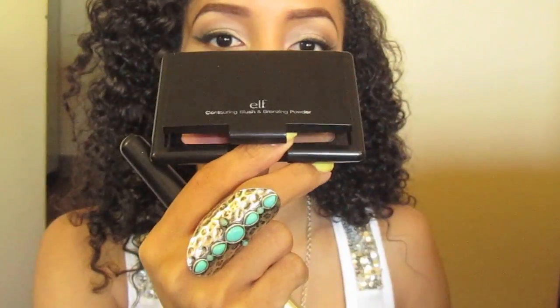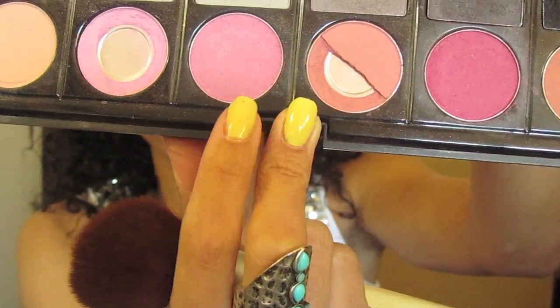Taking a bronzer or whatever contour powder you use, apply that in the hollows of your cheeks. You might want to use an angled face brush for this. Take a light pink blush with no shimmer and apply that to the apples of your cheeks. Blend upwards.